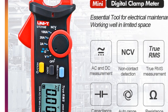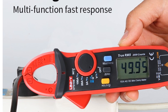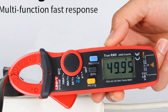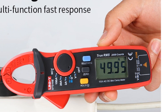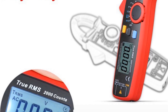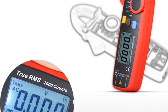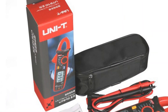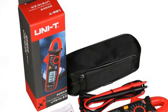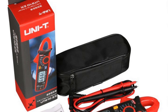The device's current clamp feature makes it easy to measure current without breaking the circuit, and its auto-ranging feature ensures that it automatically selects the appropriate range for accurate measurements. Overall, the UNI-T UT210E digital AC-DC current clamp meter true RMS pliers ammeter voltage tester multimeter resistance frequency meter is a reliable and efficient tool for anyone working with electrical systems. Its compact size, accuracy, and versatility make it a great addition to any DIY or professional toolkit.